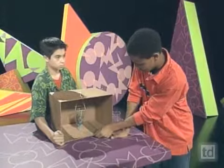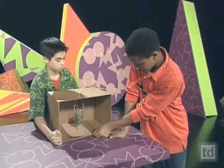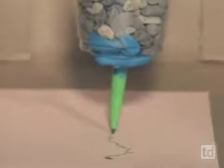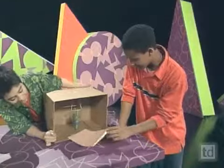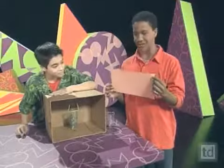Now someone's going to tap it while the other person pulls the paper out. Whoa, did it work? Yeah! That looked really good — looks just like a huge earthquake hit.